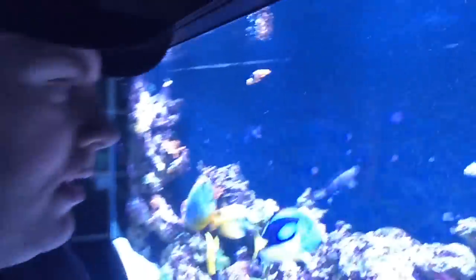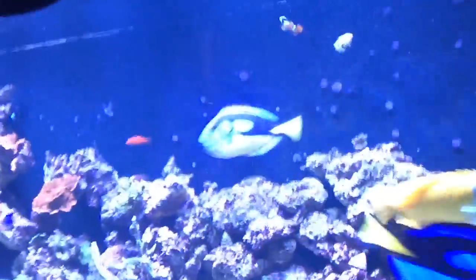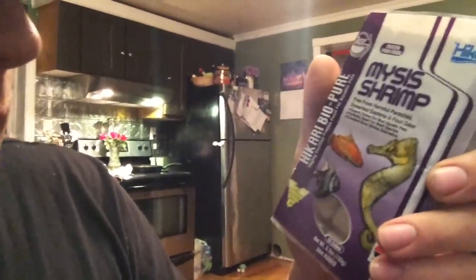They're all getting ready to eat, so let's go get some shrimp for them. I've got my different foods here. I like to feed my fish Mysis shrimp — it's free from harmful parasites and it works pretty good. They love that stuff. I usually take out just one cube and put it in the water, grabbed some aquarium water, you can see that right there.